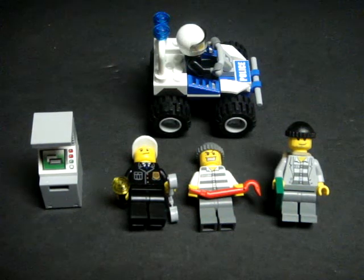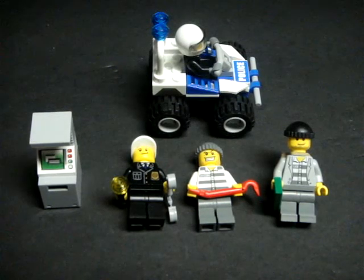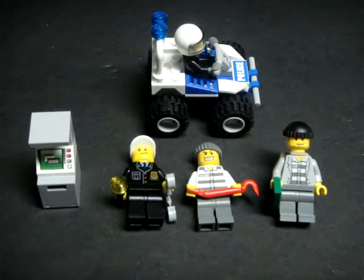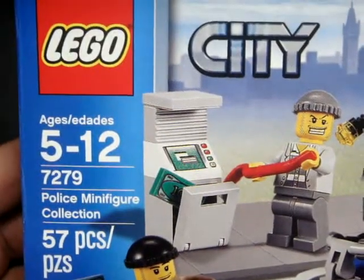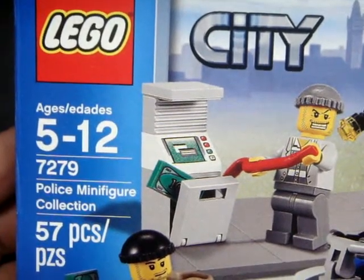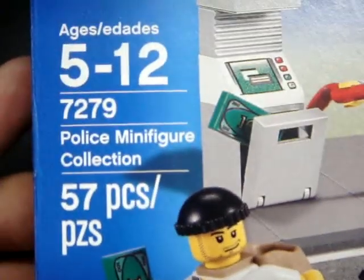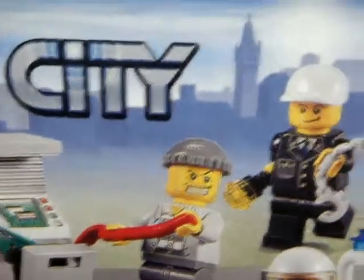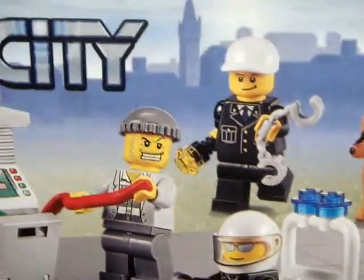Hello, this is Savage Jim and this is my noob review of LEGO City set number 7279, the Police Minifigure Collection. This will probably be a quick review. I purchased this set for probably about $10, a little bit less than that. As you can see on the print, it is a 57-piece set, and for $10 I think that is actually a pretty good deal. It typically runs for $12 to $15 depending on what store you purchase it from.